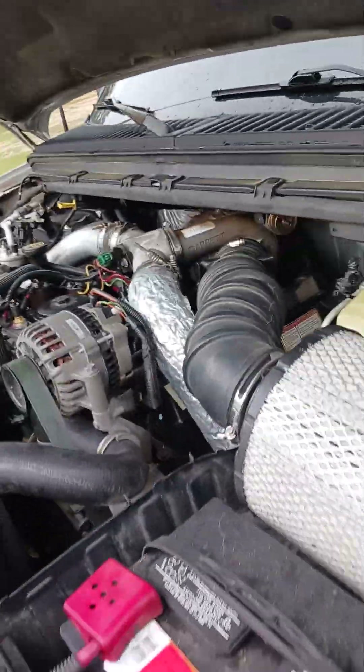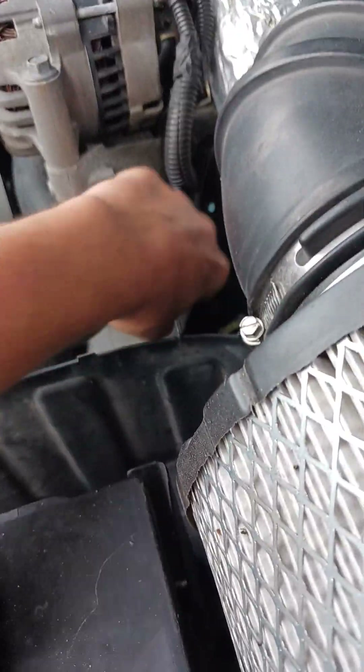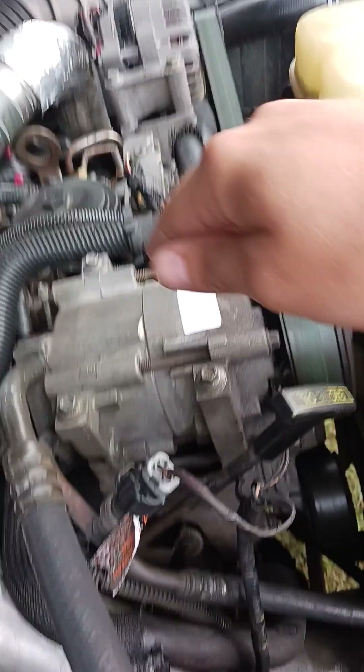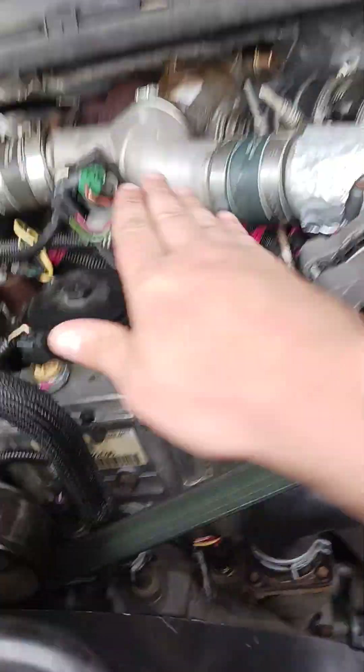This is gonna be a little lengthy video. Banjo bolt number one — take the alternator bracket off, it's right there. Then you gotta take your bracket off for your AC compressor. See that bolt? Go over about six inches right there, and then it's directly the same on the back side of the motor.